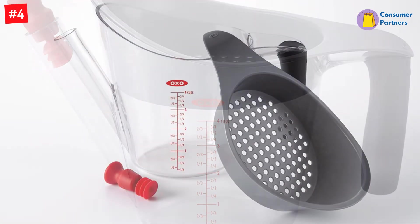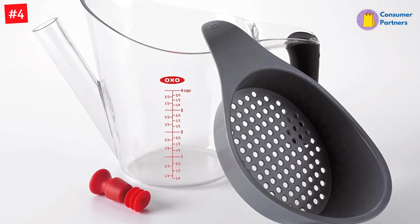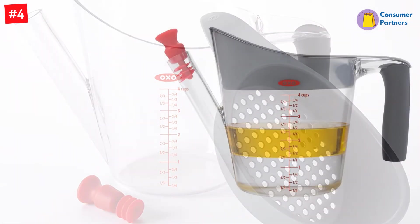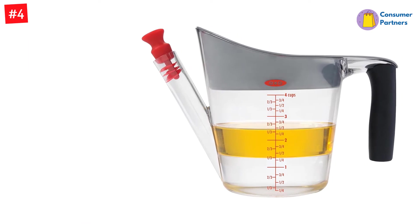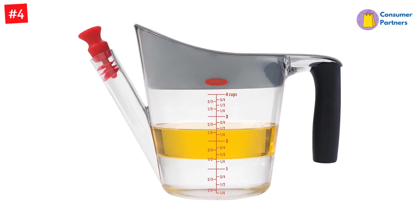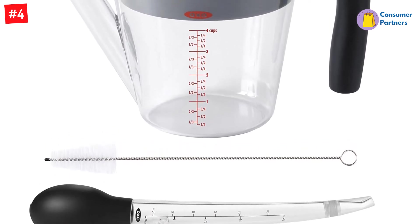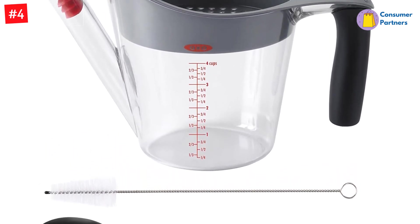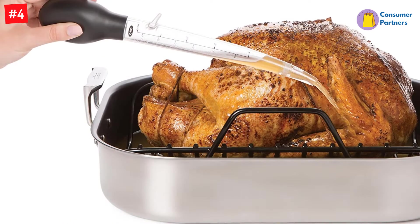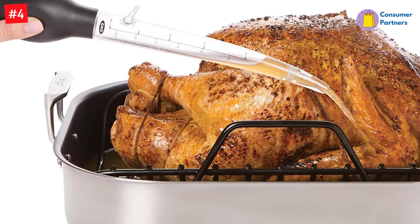The baster tube is clear and has measurements in both US and metric, so you can see how much juice you've collected. This did a great job drawing up liquid, filling the entire tube well past the last measurement of one and a half ounces, so we got a lot of basting done with each squeeze. It also worked well with thick liquids — our reviewer found it had the best suction of all the basters we tested. During testing, the baster didn't drip at all when held upright, but it did drip just a little when held at an angle. The integrated foot attached to the baster tube keeps the curved tip upright on the counter when not in use, so it won't drip and make a mess between basting sessions.